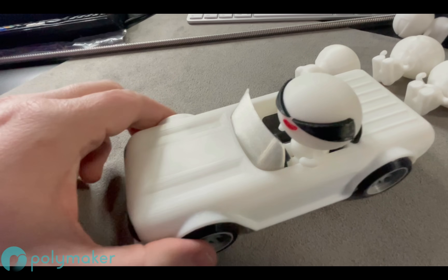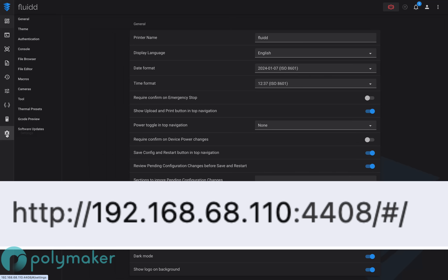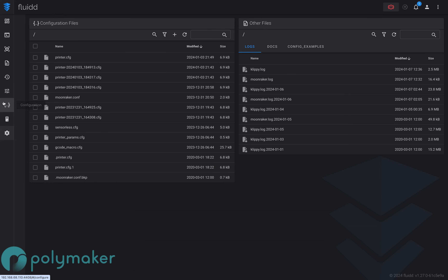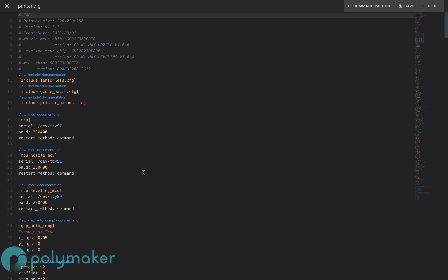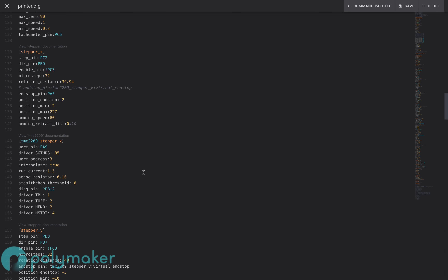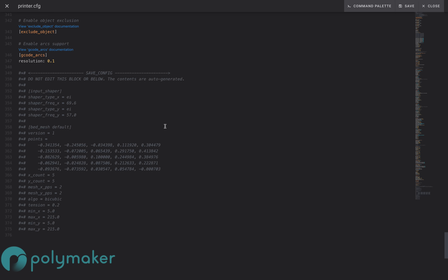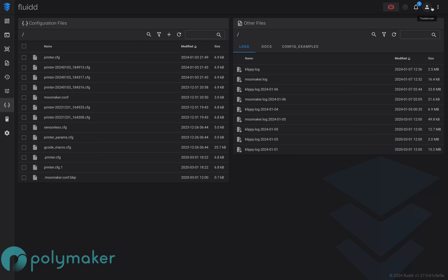On my firmware of the V3, I do appear to have an open-sourced version so I can access Klipper by adding colon 4408 forward slash hash forward slash at the end of my IP address string. This is where you can tune your printer further, but I would suggest you steer clear of playing around with the settings unless you know what you're doing — the last thing you want is to brick your printer. So far I haven't played around too much, but I expect I will look into this more once the V3 is in mass production.